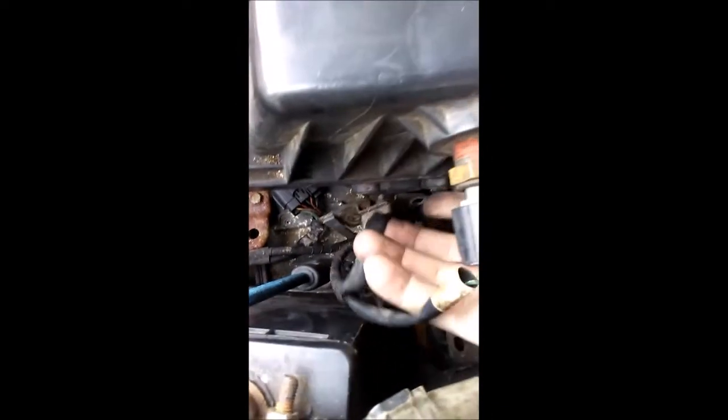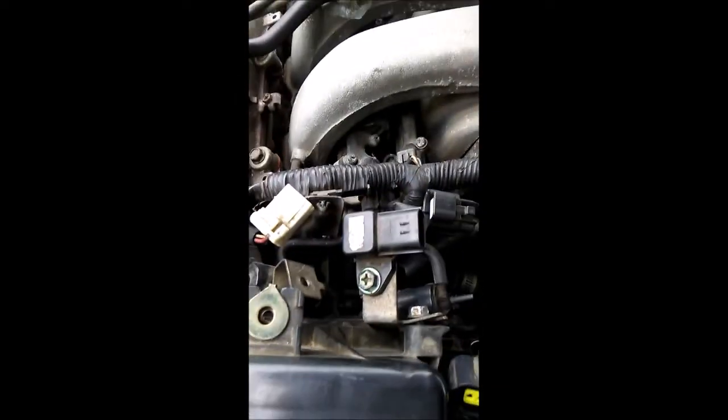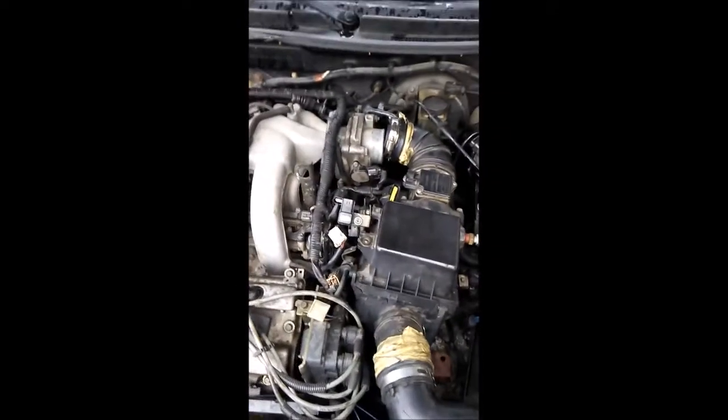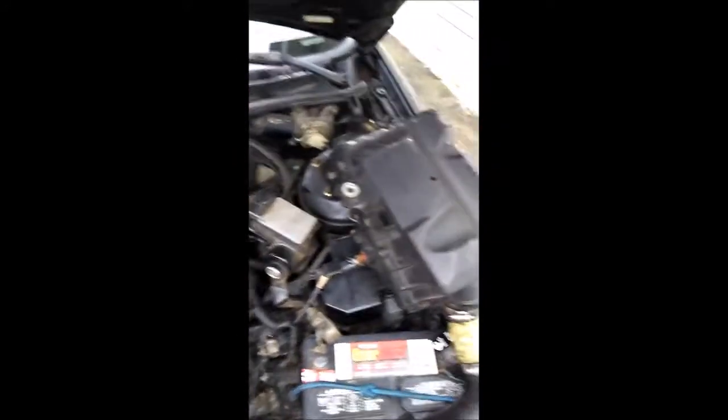Pulling off the exhaust manifold — I used a 10 millimeter to pull out the bolts for this sensor down here. The other sensors just pry and connect; use a little screwdriver to wiggle them out, it's not that hard. In a second we'll see what this thermostat looks like and where it's sitting. I have one wire still holding the exhaust manifold, and I'm working my way over here while dealing with this camera.